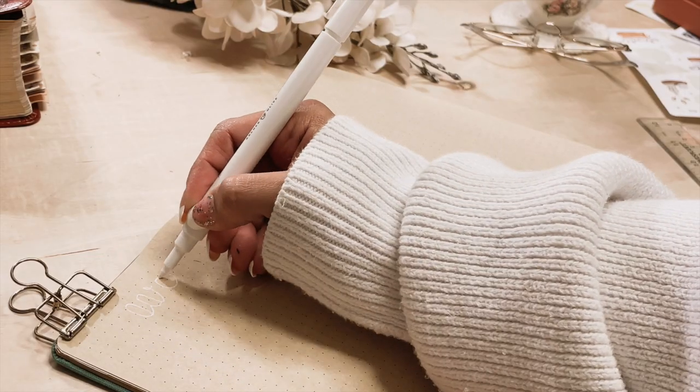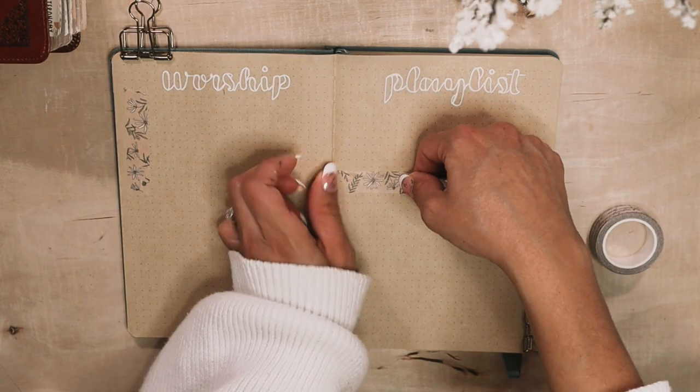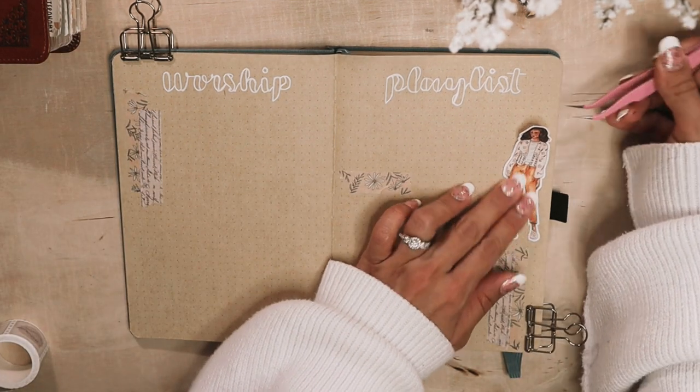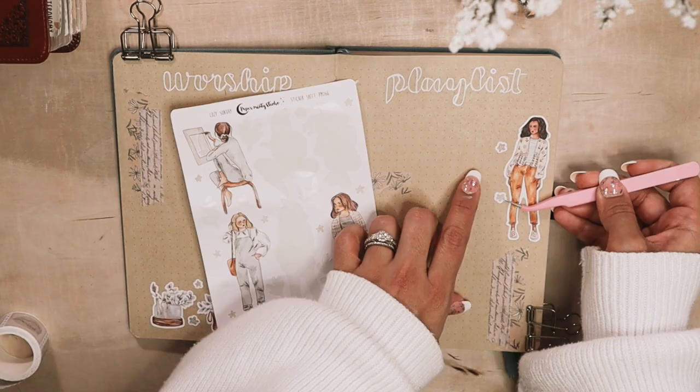This is the final spread of the setup, which is my worship playlist. Here I'll be writing down any songs that I discover or that I find memorable or special, and I'm decorating it with stickers and washi and doing little white frames for each song.